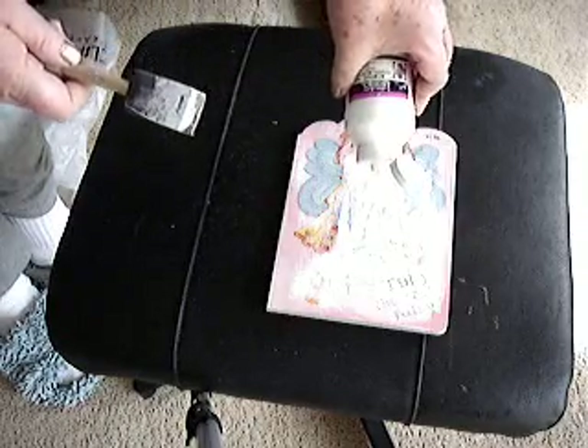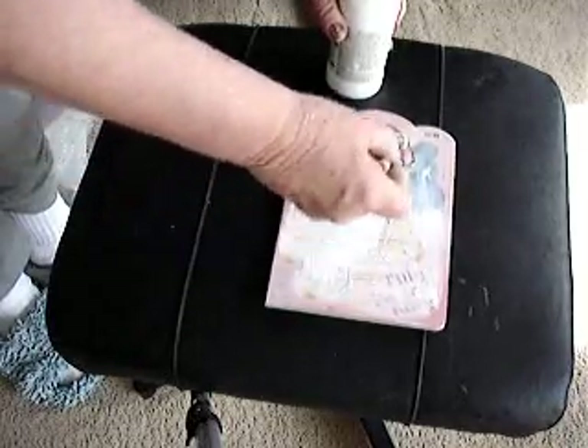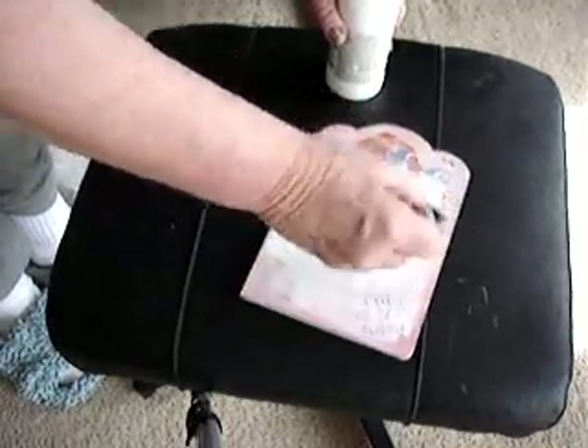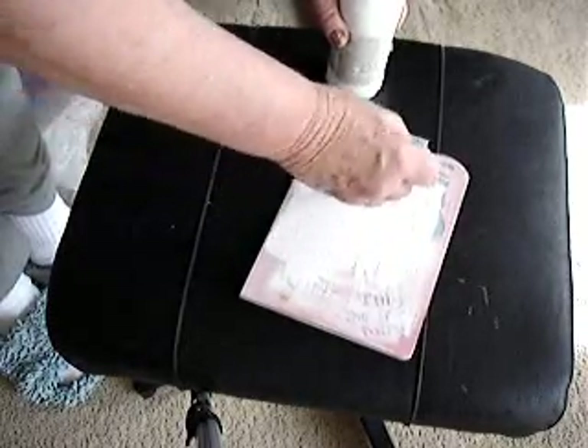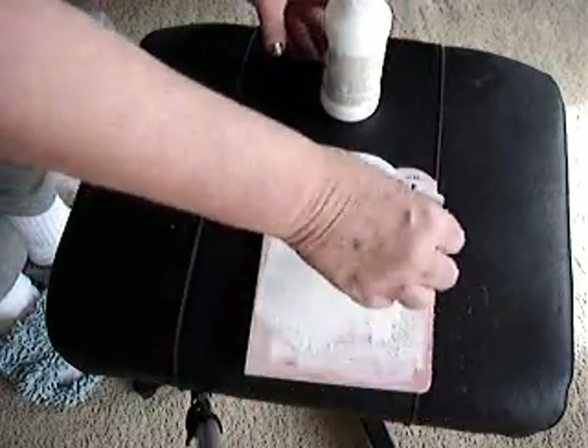The next step is to go over the book and paint every page and both covers with acrylic gesso. I'm using Liquitex brand white gesso — I don't think the brand matters. You do that on every page and both covers, giving it as many coats of gesso as needed to hide whatever is on the bottom, allowing it to dry in between coats.